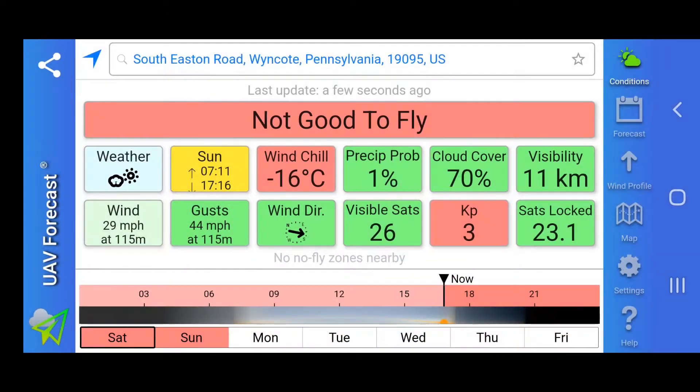It has been snowing since yesterday. Wind is 29 miles per hour and gusting at 44. I am going to put this Air 2S up there and see if it can handle it. This test is being done under extremely cold temperatures.